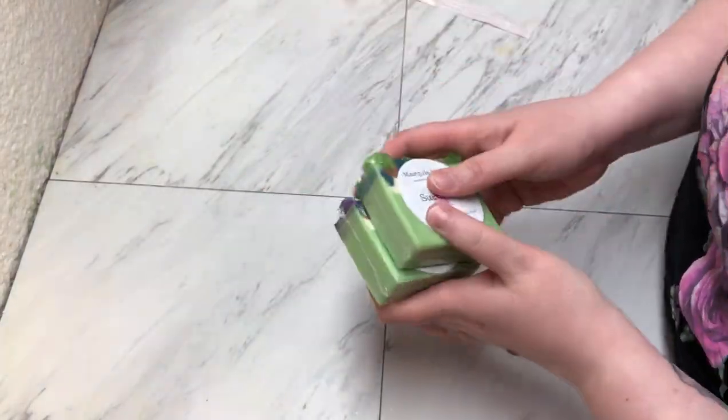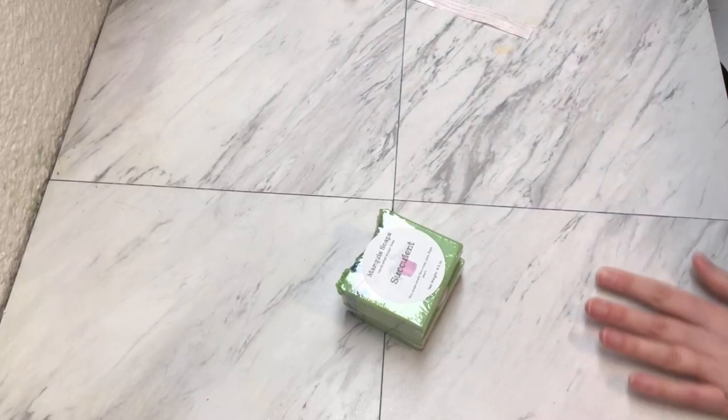Our next order is two of the Succulent Soaps. As I mentioned, these are all sold out now. I'll throw in some samples.